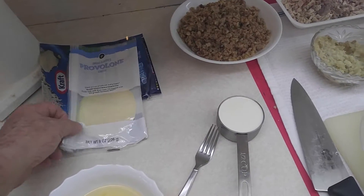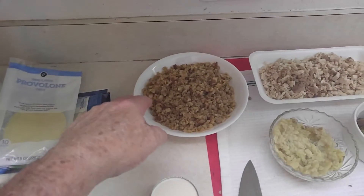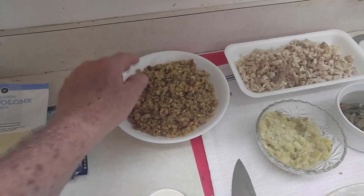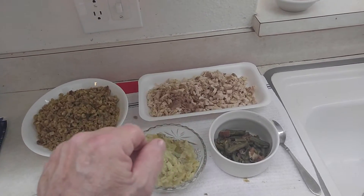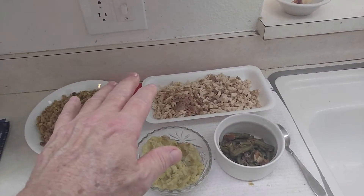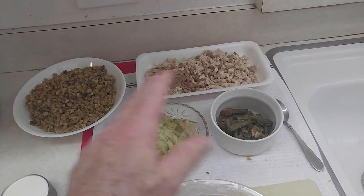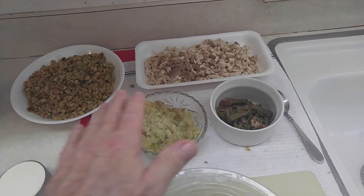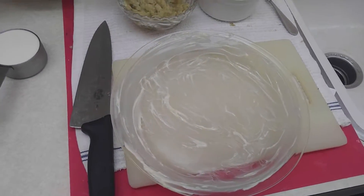We're going to put in this half and half heavy cream mix. You could use regular milk. I've got some provolone cheese and some mozzarella we're going to use as a topping. Here's a stuffing that I chopped up, and turkey in the background — a mix of dark and light meat cut into a fine dice. I've got some mashed potatoes and green beans that I've reheated — it's warm right now. And here's my greased nine-inch pie pan.